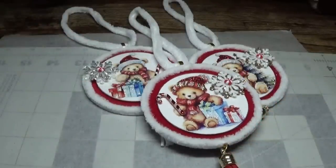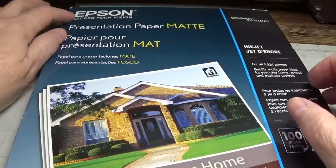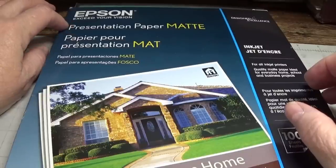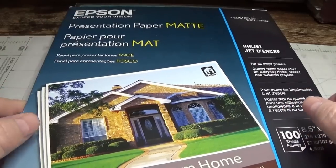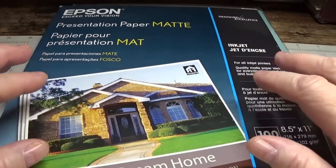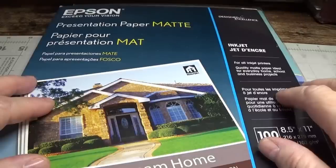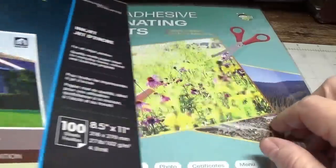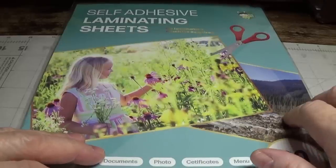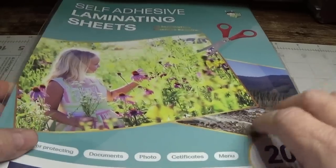Stay tuned and I'll show you exactly how I put these together. To start, I printed all my images on Epson presentation paper in matte. You can find it at any office supply store or on Amazon — that's what I did and right now I believe it is on sale. I'll put all the links you'll need on my blog at happybirdsglitternest.blogspot.com. I also used self-adhesive laminating sheets — these are the thin sheets that only laminate the top part, and you do not need a lamination machine.